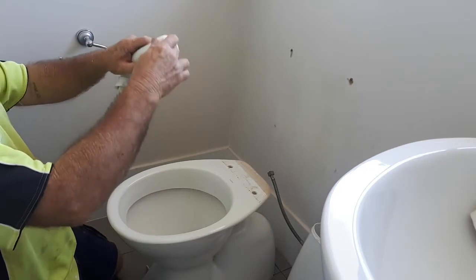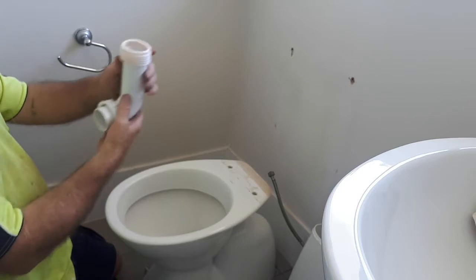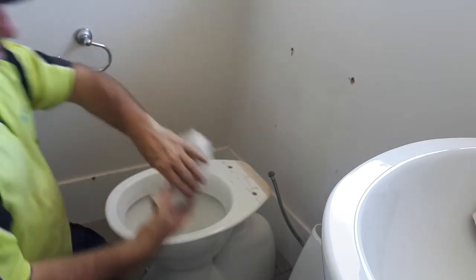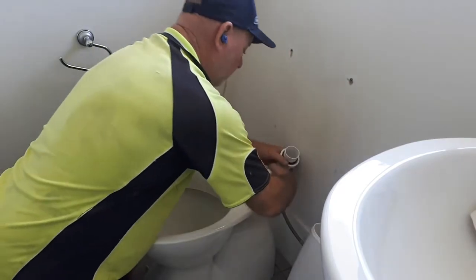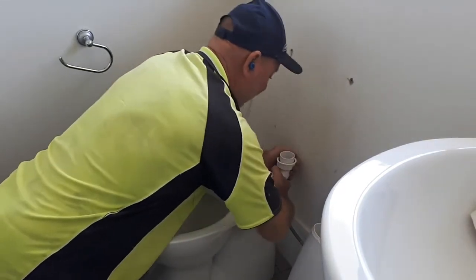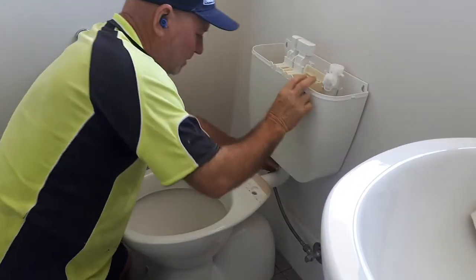Stick your key seal rubber — this is a key seal rubber. Others have a flush pipe rubber; this is a key seal. It goes on like that. Stick it in the back of your toilet, drive it in as far as you can go, and then you sit your system on top, like that.